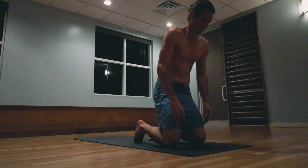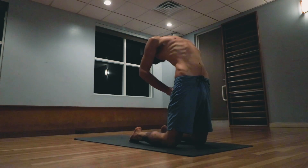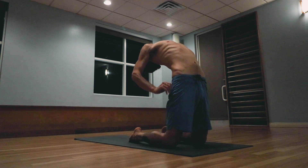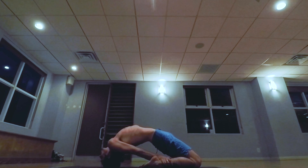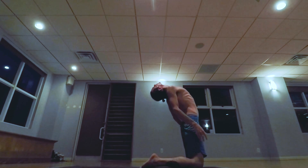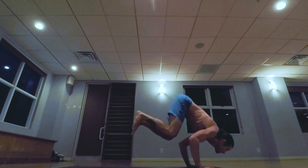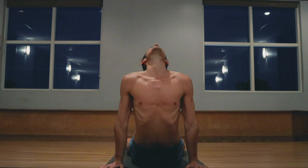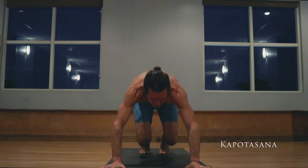Laghu Vajrasana — jumping the knees to the top of the mat, catching the waist, inhale lifting the chest up, taking the hands to the ankles. Exhale lowering the head down. Five breaths. One, two, three, four, five. Inhale rising up, exhale lowering the hands to the mat, inhale up, exhale jumping back. Inhale pulling the heart forward and up, exhale the hips back and up. Kapotasana — jumping the knees to the top of the mat, catching the waist.